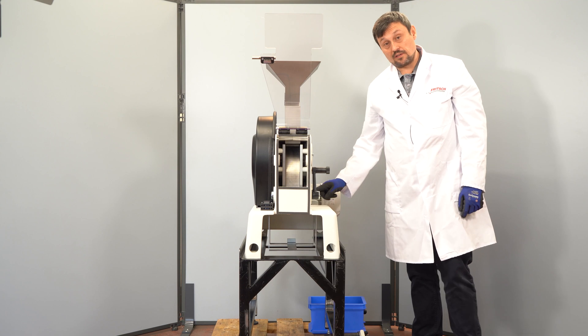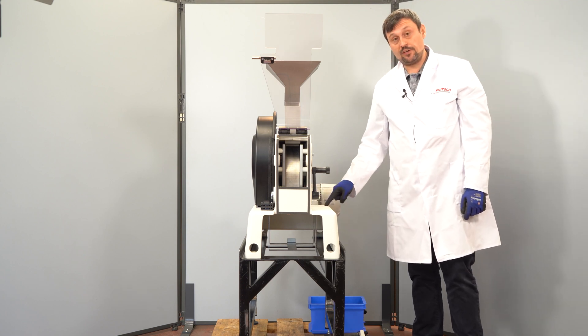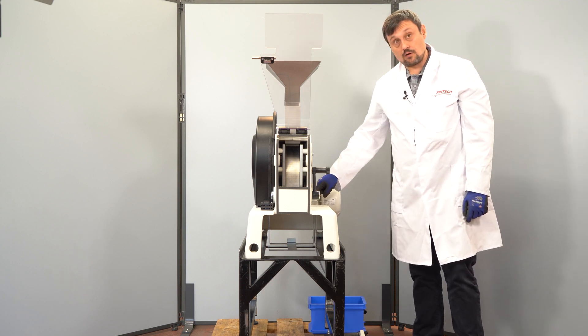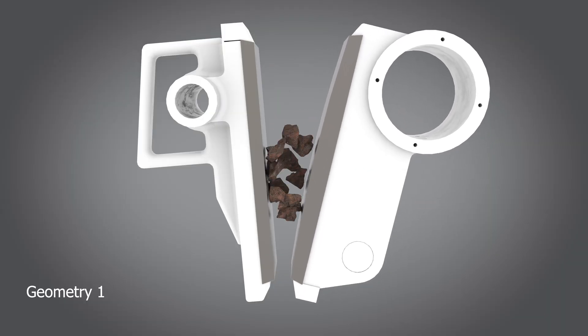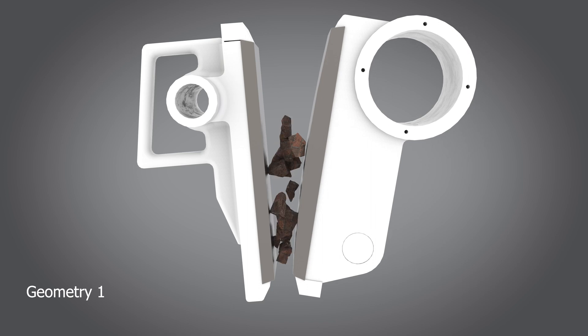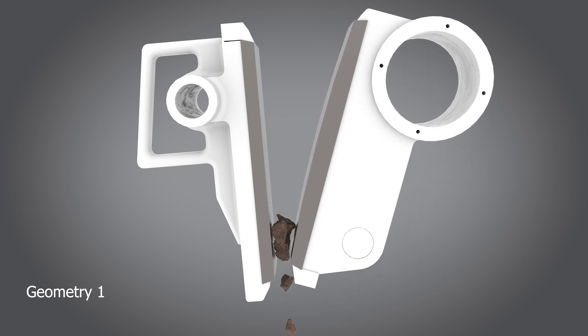Please note that the standard grinding geometry is on the bottom. What is the difference between these two grinding geometries? You will see this in the following animation.